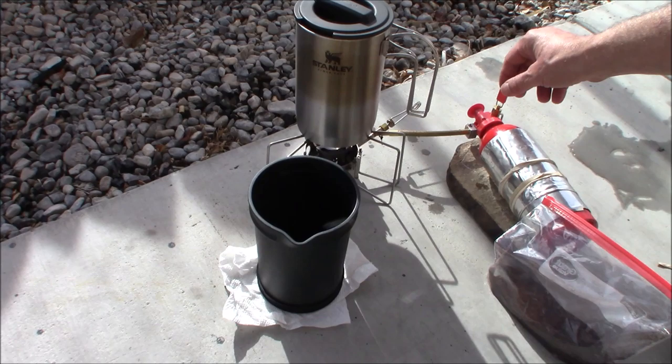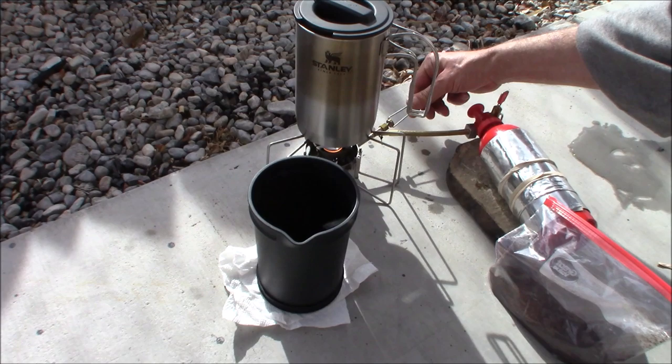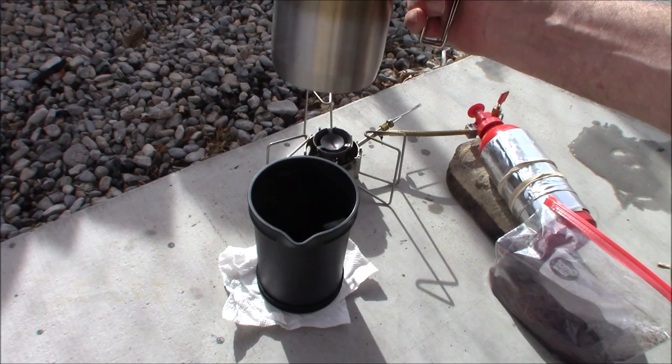We're going to close this off first and let everything that's in the chamber run out. Then we're going to close this guy down. One of the nice things about this is it's got such a broad base that I can pick this up and it's not even hot — not hot at all.